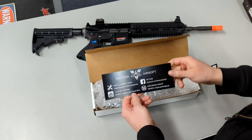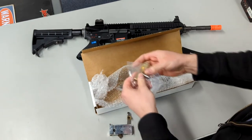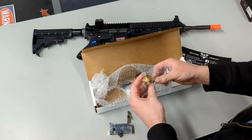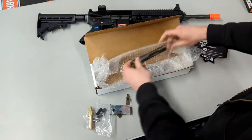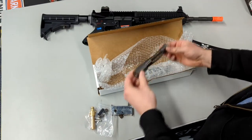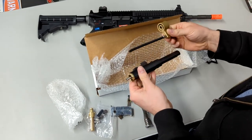This is what you get in the package. You get the Daytona trigger box, the Daytona hop-up unit with the feed tube, the trigger mechanism and hop-up rubber, the Daytona M4 buffer system, and lastly the bolt carrier group as well as the valve system.